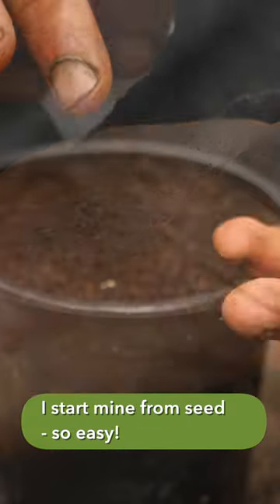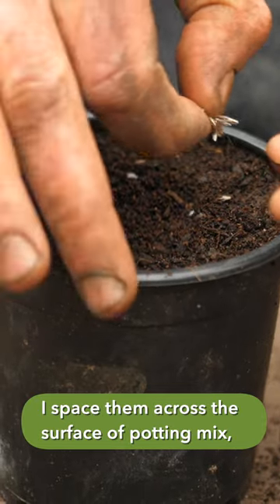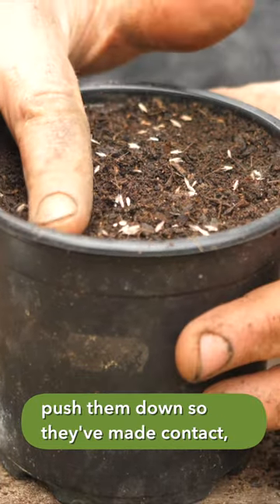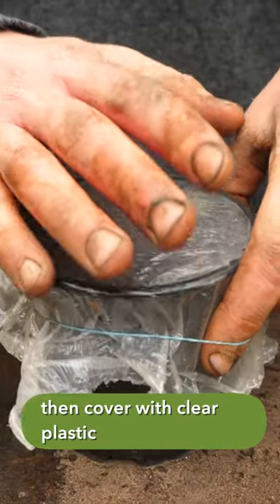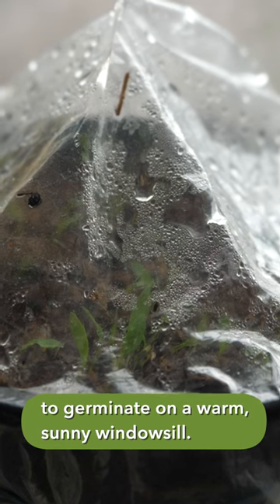I start mine from seed — so easy. I space them across the surface of potting mix, push them down so they've made good contact, thoroughly moisten them, then cover with clear plastic to germinate on a warm sunny windowsill.